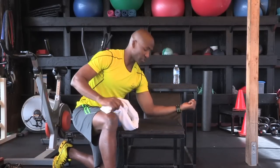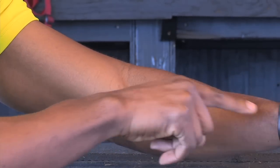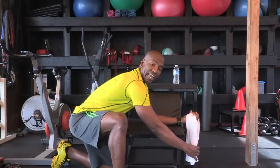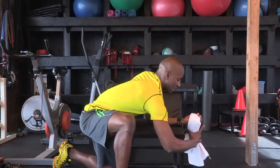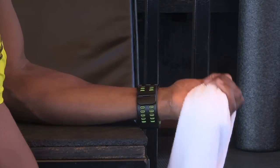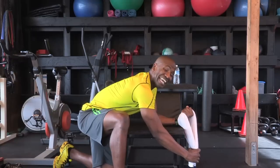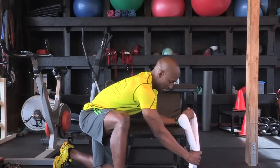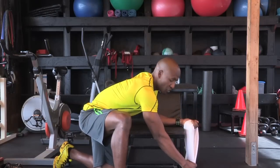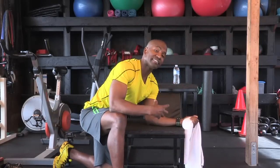Next, we move on to the flexors of the arm — the muscles right here. You're going to grab the towel with an underhand grip like this. Place the hand on a box; if you don't have a box, you can use a chair or table. The most important part is that the wrist is hanging over the box, table, or chair. You want to resist in both directions, not just one direction. Do 10 to 15 repetitions like this. If it's too easy, increase the resistance. If the resistance is too much, just lighten up the load using your arm, because you are always in control.